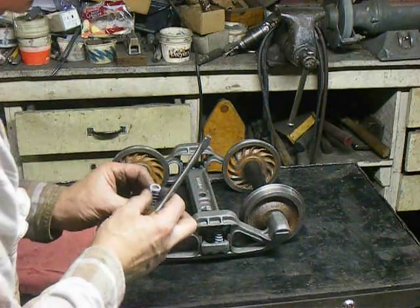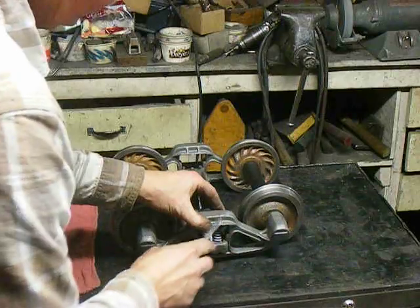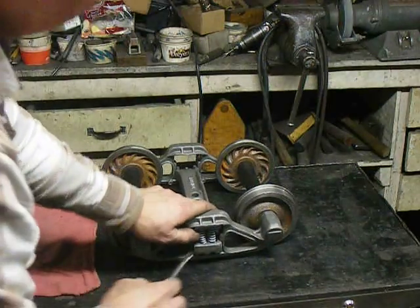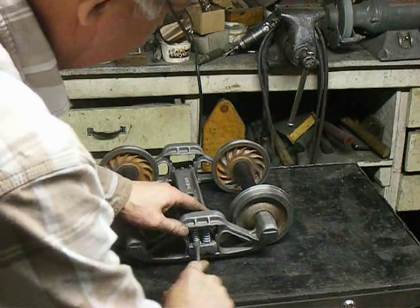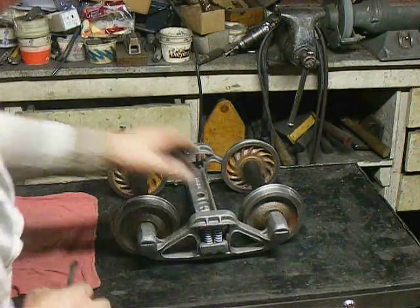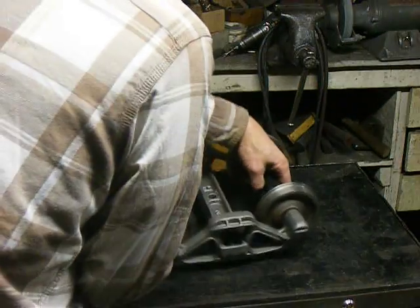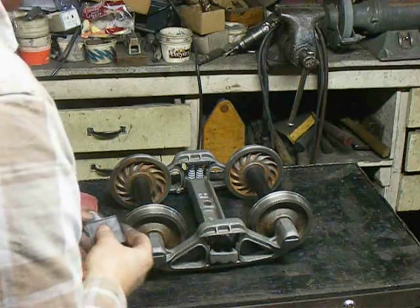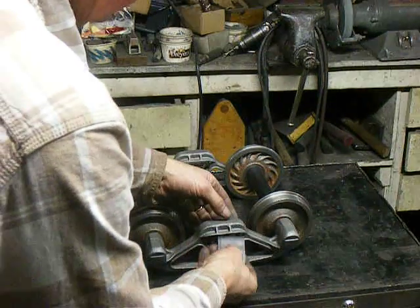Put that aside. Fourth spring. Make sure the springs are nice and even. Turn it around and do the same thing on this side.